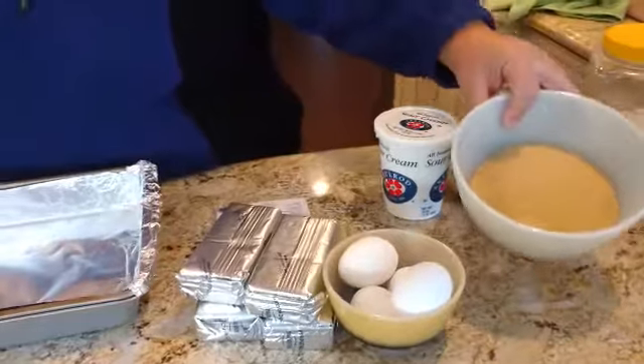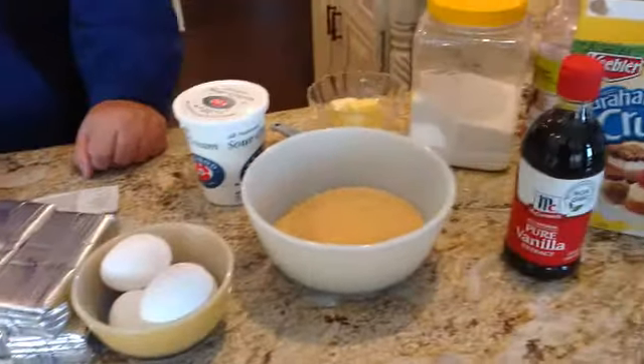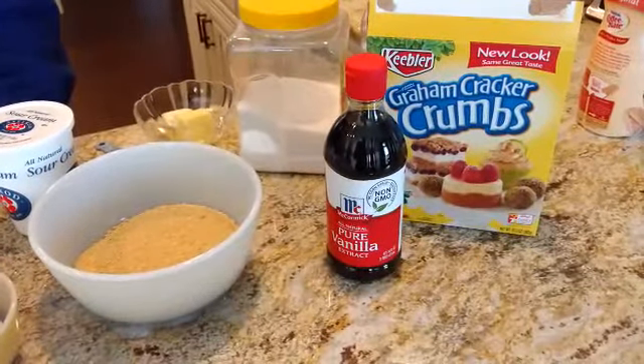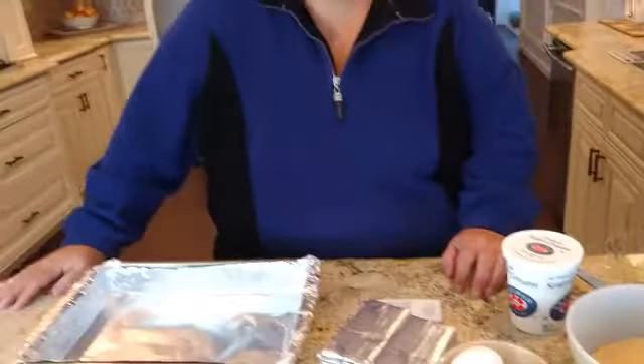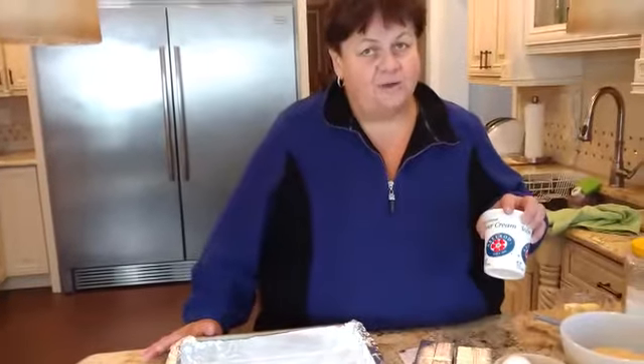I'm using Keebler graham cracker crumbs. It doesn't matter — if you're short on crumbs, I've used granola bars in the past, crunched them up, or you can use some kind of a cookie, whatever you have. I always use this Axelrod sour cream — we're going to use some inside the cheesecake and then the other cup is going to go on the topping. Also sugar and a quarter cup of butter.